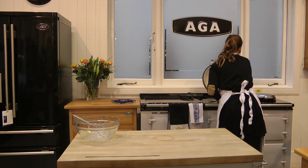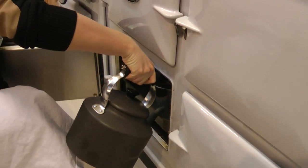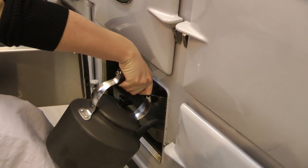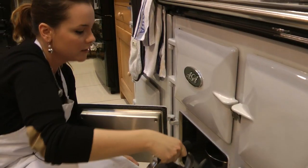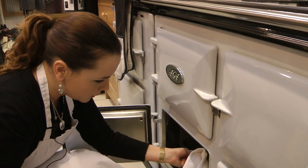We need to fill the roasting pan with hot water — in this case, we have boiled the water beforehand. This creates a water bath. Now we just need to leave our flan to cook in the oven.